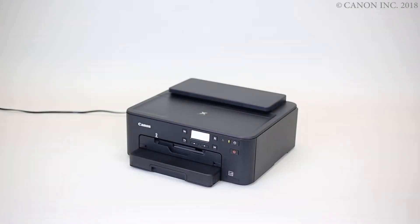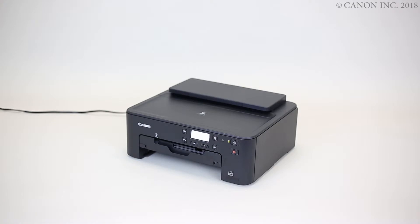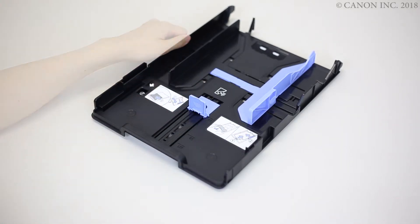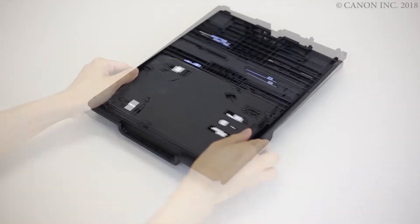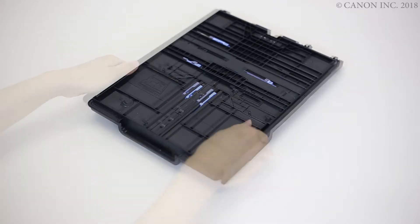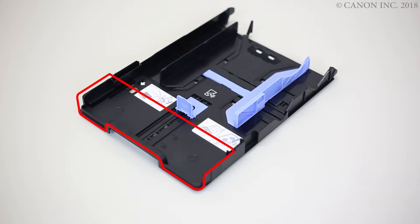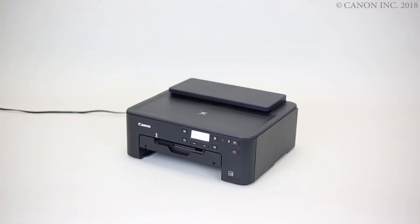Start by removing the cassette. Then, detach the cassette cover. Next, detach the multipurpose tray from the multipurpose tray storage compartment. Return the cassette cover, then return the cassette.